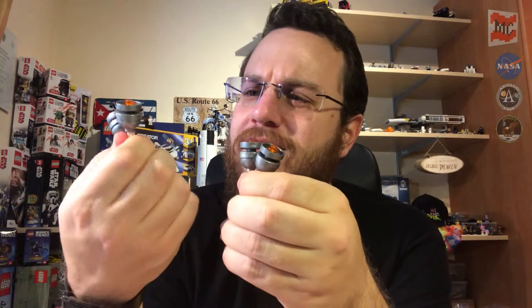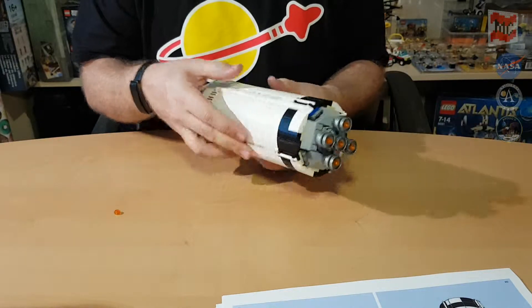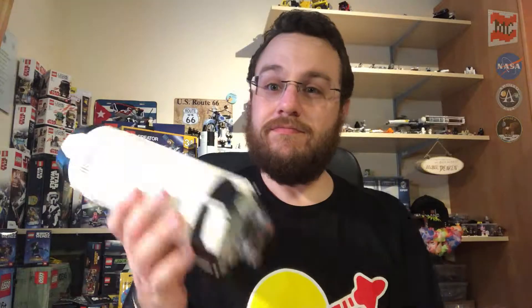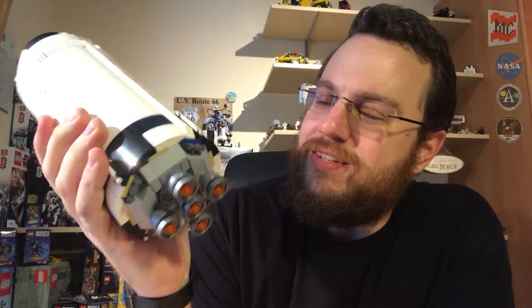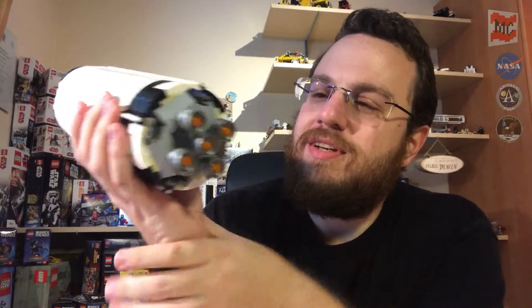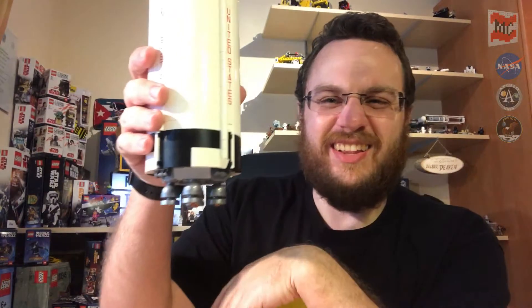And here are the nice J2 engines of the second stage. If you got those pieces in different colors, you could even make a bunch of flowers out of it — but let's stay serious. So let's put the engines into place where they belong. And here we have them — powerful enough to bring the second stage with the rest of the rocket further into space, after leaving the first part of Earth's gravitational pull with the big ones. Looks kinda cute.